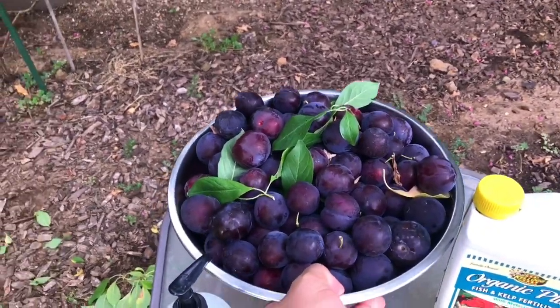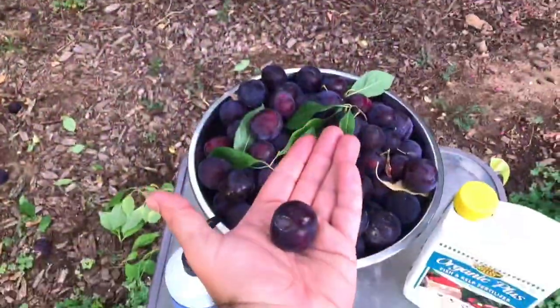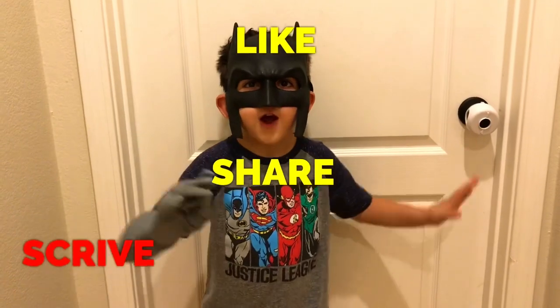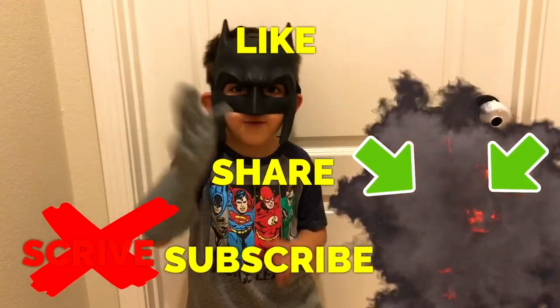I don't know how much this weighs, but all that came from this little tree. Happy gardening everyone — like, share, subscribe, and thanks for watching.